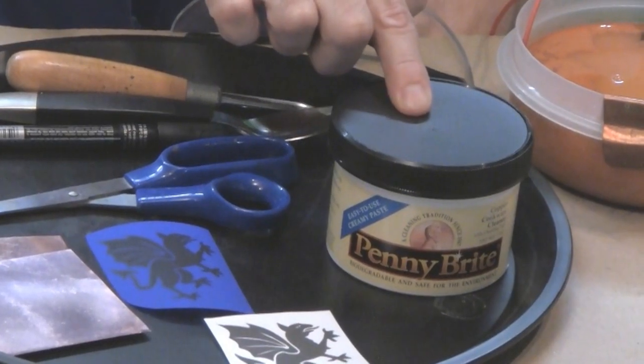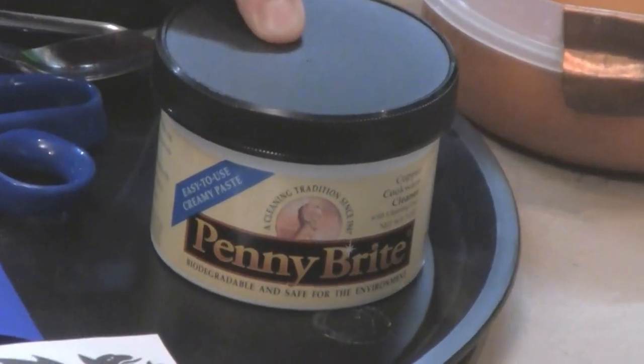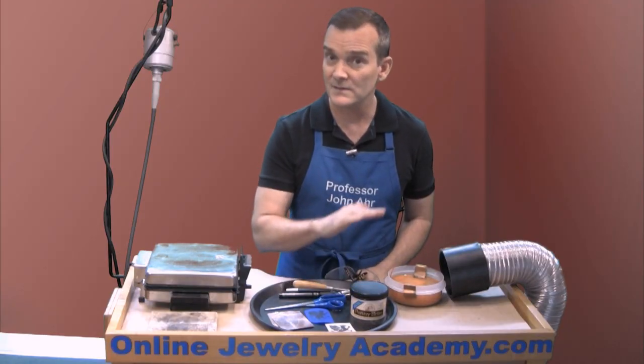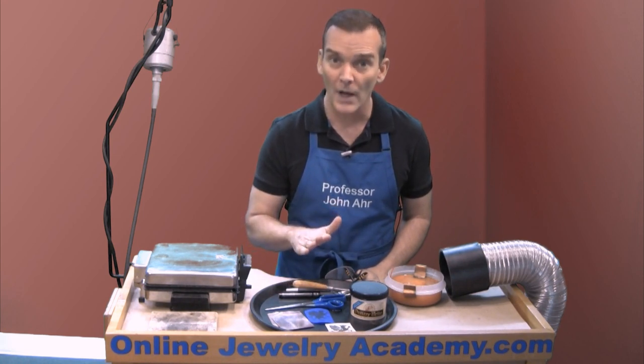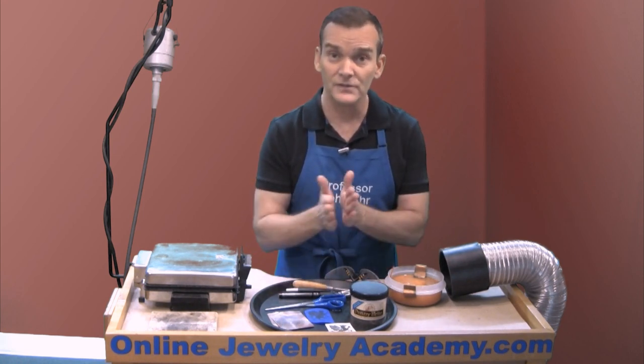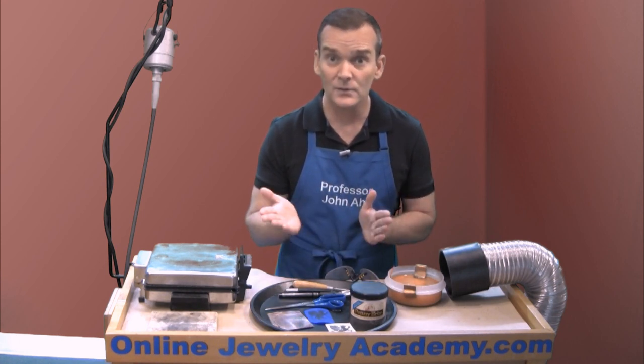Right here I have a material called Penny Bright and you can get this from Schlafer Enameling. This is great because it will clean a copper surface as if you're just scouring it with soap and water. It rinses right off and you're able to just dry the copper with a paper towel or a rag and you're ready to work.